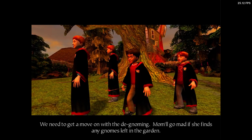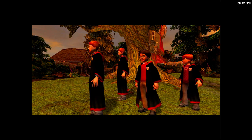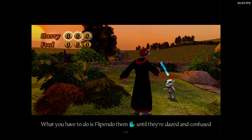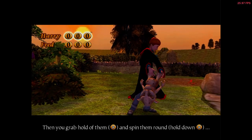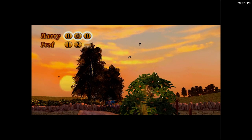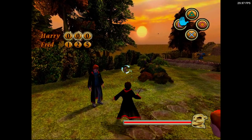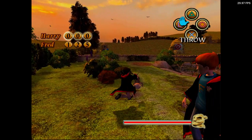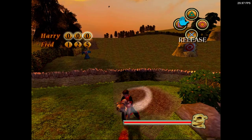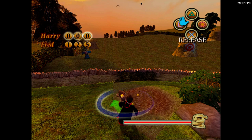We need to get a move on with the de-gnoming. Mum will go mad if she finds any gnomes left in the garden. Look, there's one over there. What you have to do is Flipendo them until they're dazed and confused. Wow! I've got to try this. Then you grab hold of them and spin them round and chuck them out of the garden. Nice one, Fred. That went miles. You'll never beat my record. If you spin round for too long, you'll get dizzy.